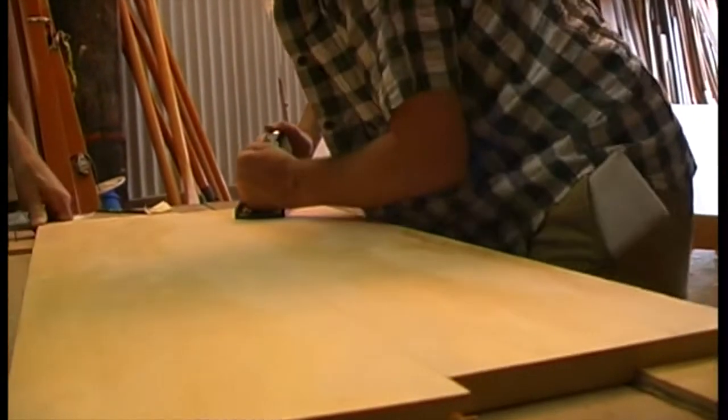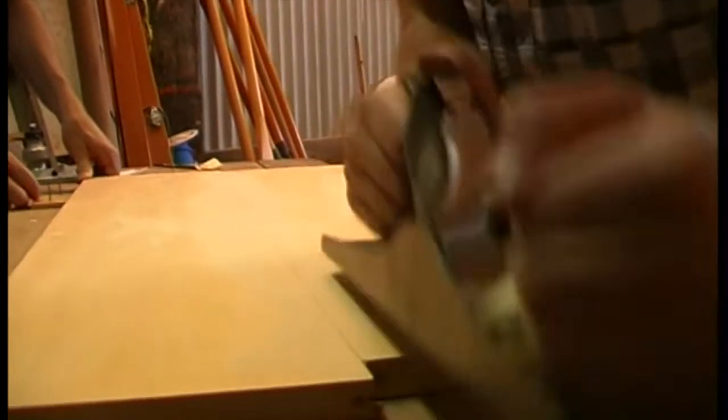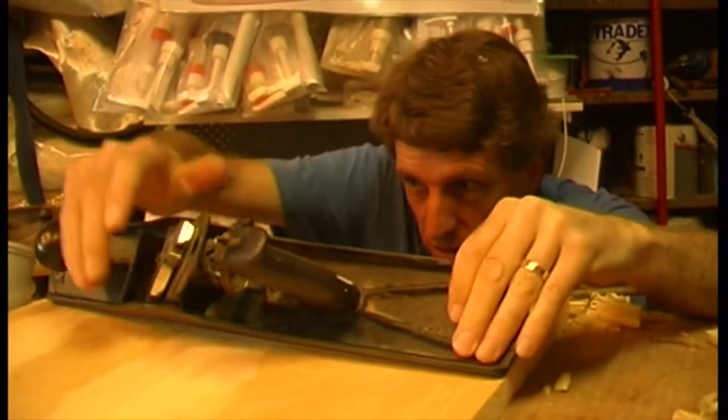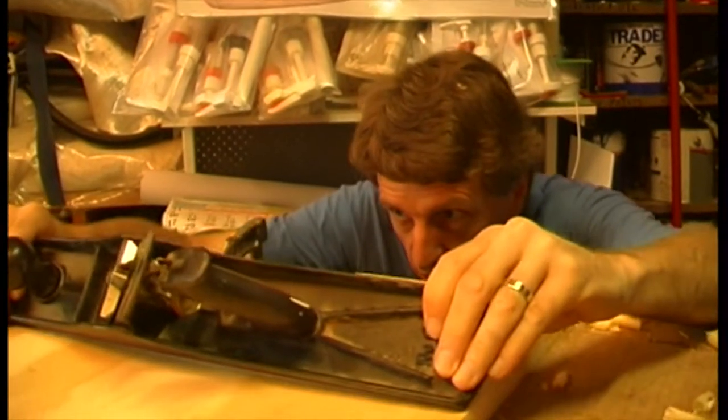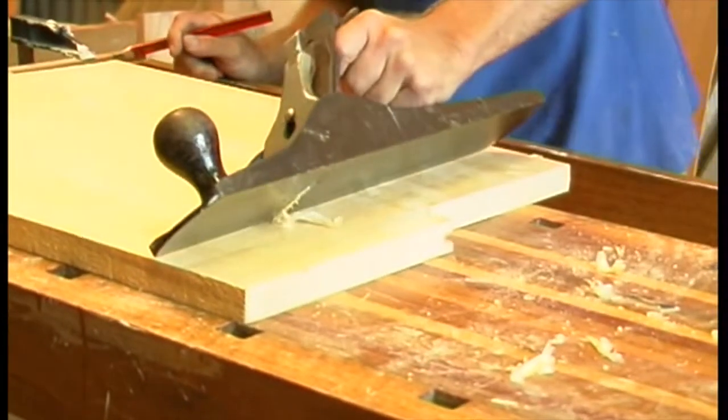You have to clean up the glue dags and flatten your laminated transoms before marking the shapes out. A grinder or belt sander is quick, but I recommend you don't use either of these as they will nearly always leave divots in the surface that are difficult to remove.